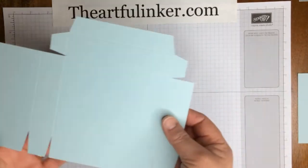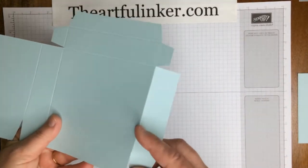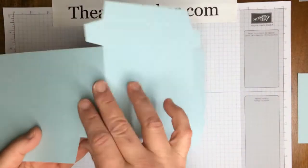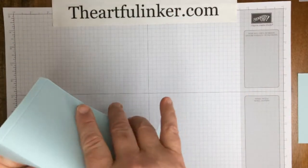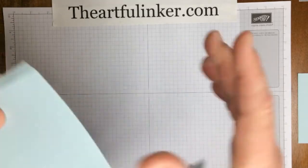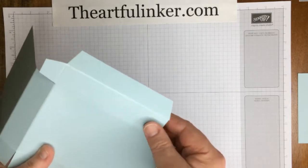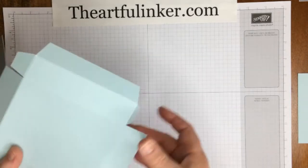The only tab you're not mitering is this center one here, which will wrap from the front to the back of the box. Next, we want to fold all of the score lines. We're folding them at this point just because I'm going to run this through the Big Shot, and this makes sure our score lines don't disappear on the way through.